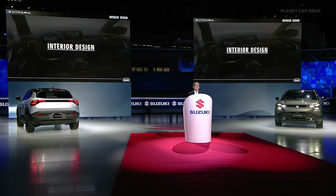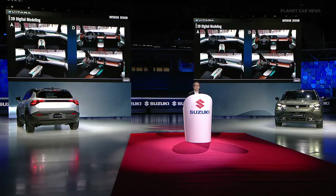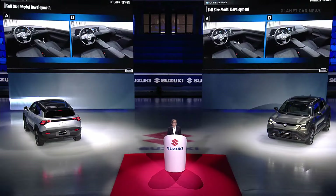Now for the interior design. Here are four sketches from the initial phase, reflecting the high-tech and adventure design theme. Proposals A and D were selected to be realized into 3D virtual models and evaluated using VR technology. In the final presentation, we made four models, evaluating not only the styling but also functionality and ergonomics. We concluded on Model D as the final interior design proposal.